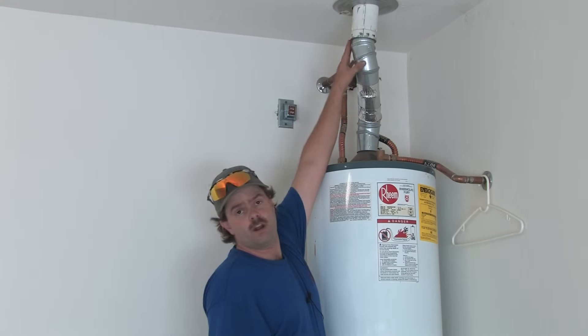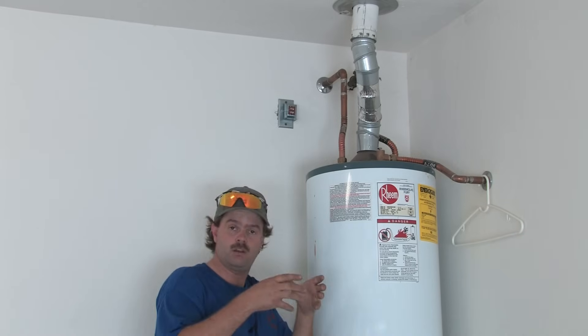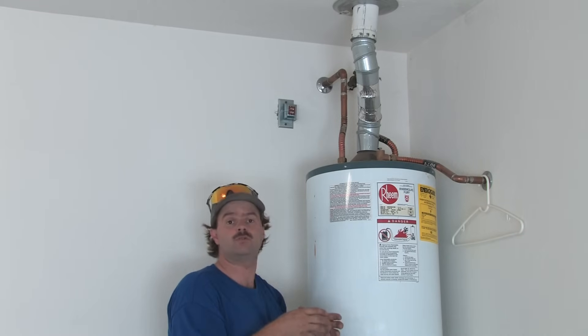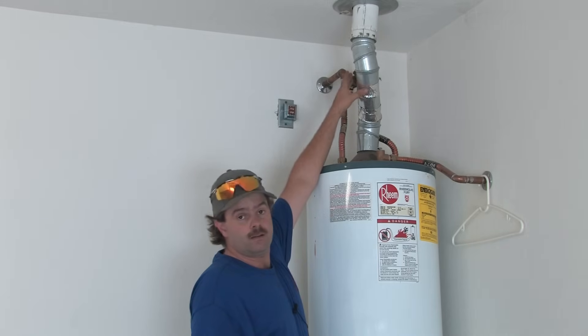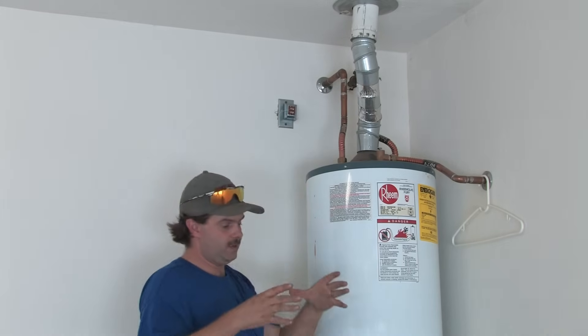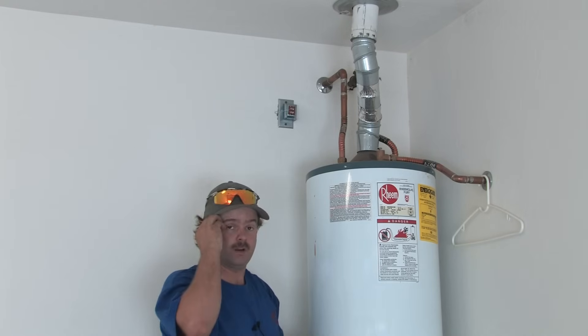The clearance for B vent is one inch to any type of combustible material, which means your building materials can come a bit closer to it. The single wall vent has a six inch clearance, which means you have to cut a much wider hole around it for safety.